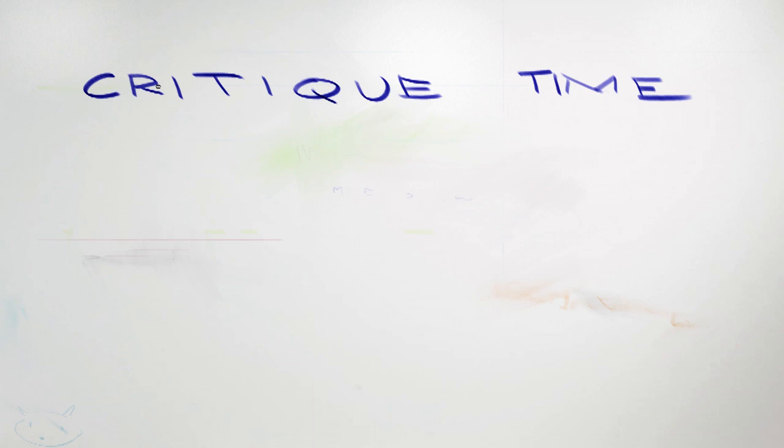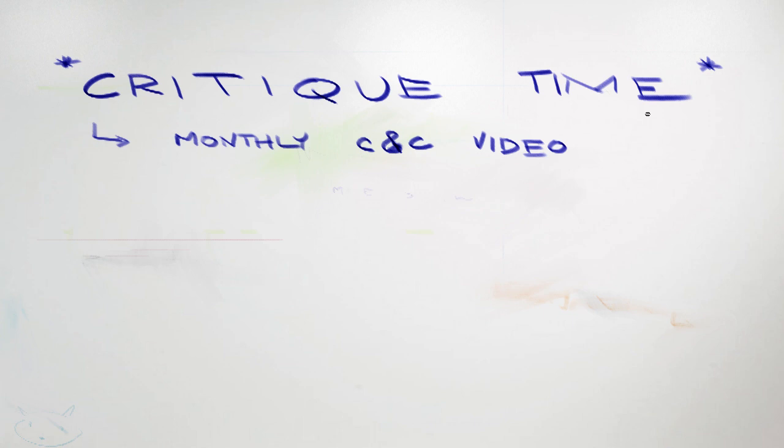Hey everyone, Cynix here, and I'm going to be starting up a new video series called Critique Time. It is exactly what it sounds like. A lot of questions and comments I get are asking me to critique artwork. But I always found that one of the best ways to learn was not just by getting critiques on your own work, but also by listening to critiques on other people's work. So this way I can critique people's work in video format so everyone can see and learn, and it should be more of a community vibe.